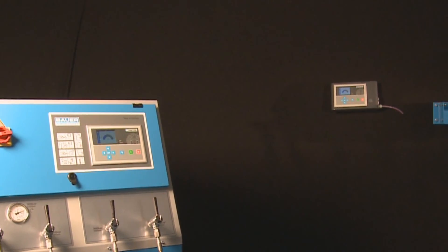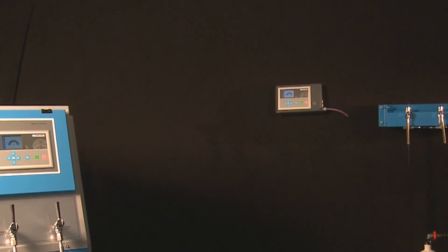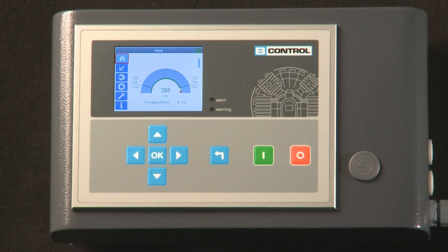The compressor itself can therefore be set up in a different building or section, while the external display is installed for the user's convenience in a control room, diving center or fire brigade filling room.